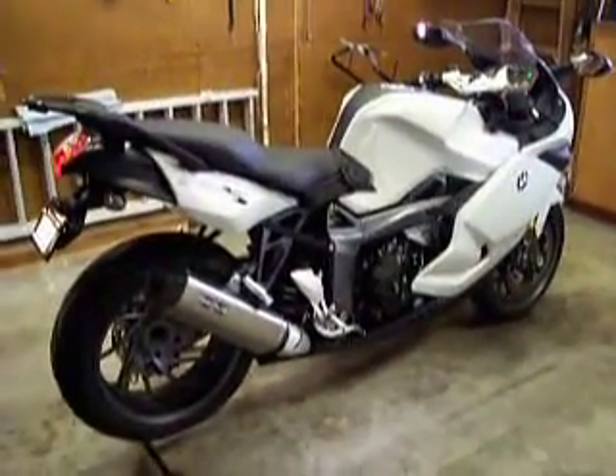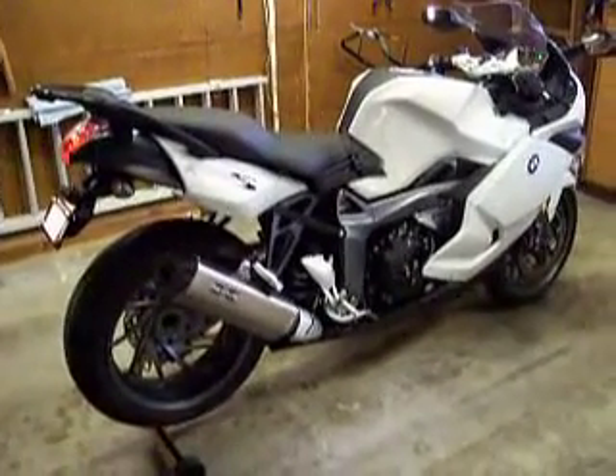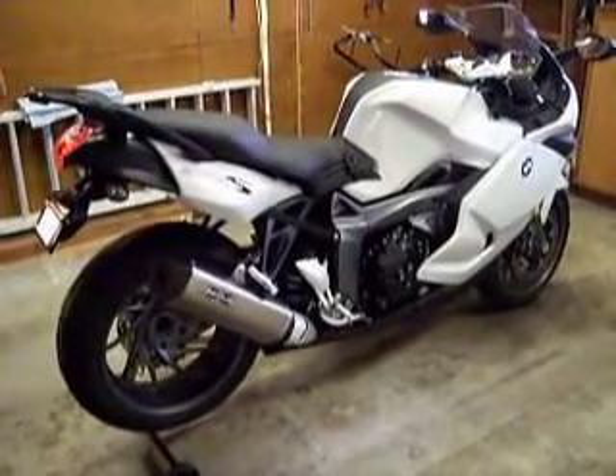Hello everybody, this is Steve. This is an update on my 2009 BMW K1300S.